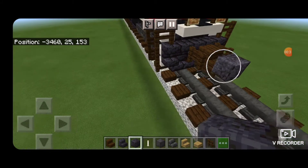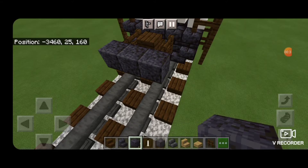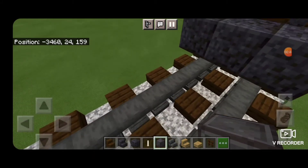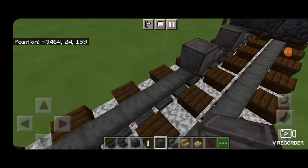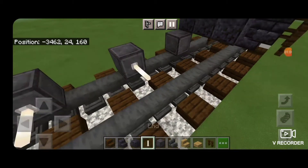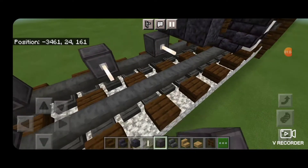Then we're going to take three polished blackstone blocks coming across the middle here, because this is going to be the rear end of the locomotive. Then on the next block down, we're going to put a block of netherite down on the rail to be the first wheel. Then we're going to skip forward and put another netherite with two blocks of space between it, and then the same thing again — another netherite with two blocks of space. Put end rods for axles, and then get netherite over on the other rail.